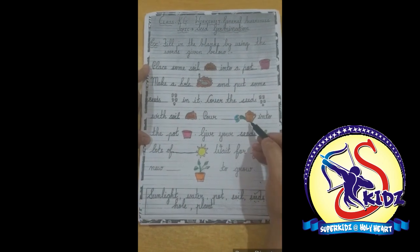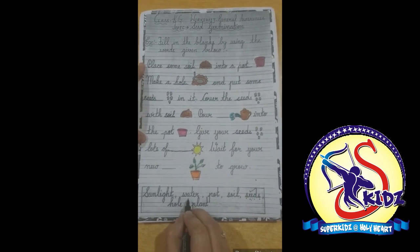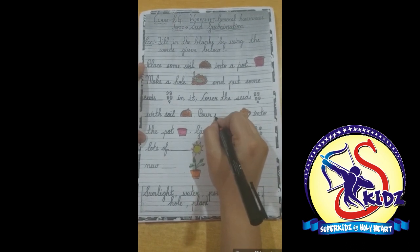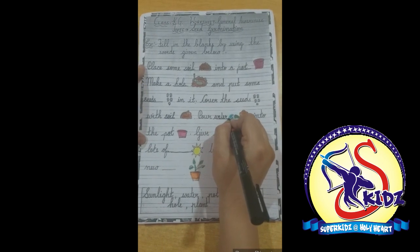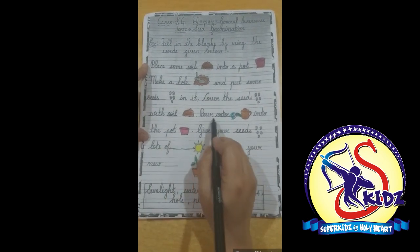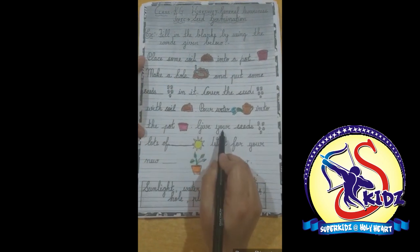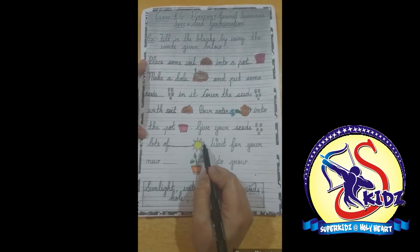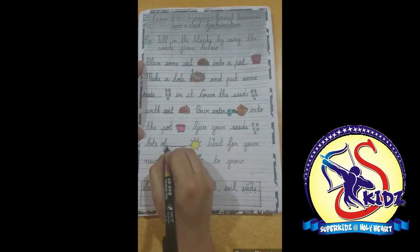What is this? This is water. Spelling of water is w-a-t-e-r. We will write here: water into the pot. Give your seeds lots of — what is this? This is sunlight. Sun gives us sunlight. So we will write here: sunlight.